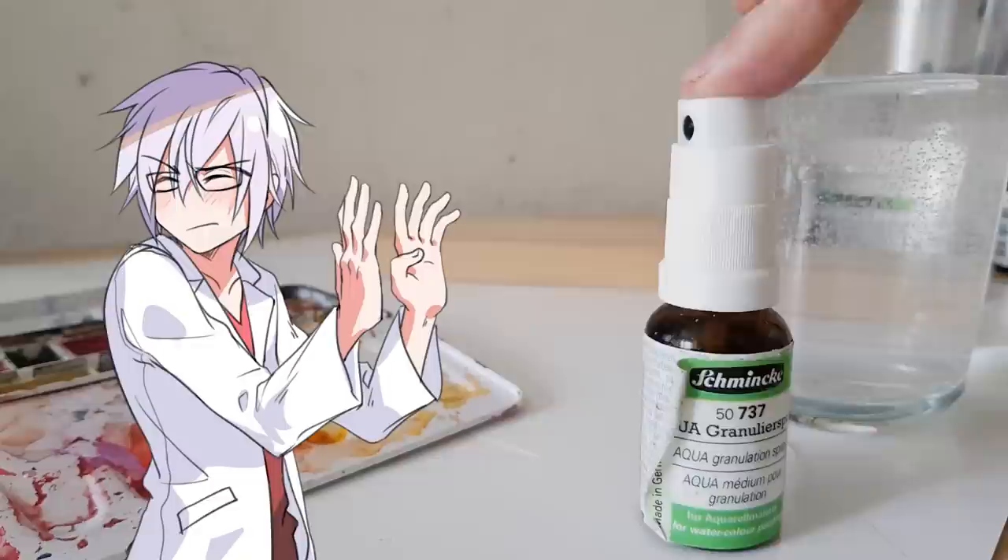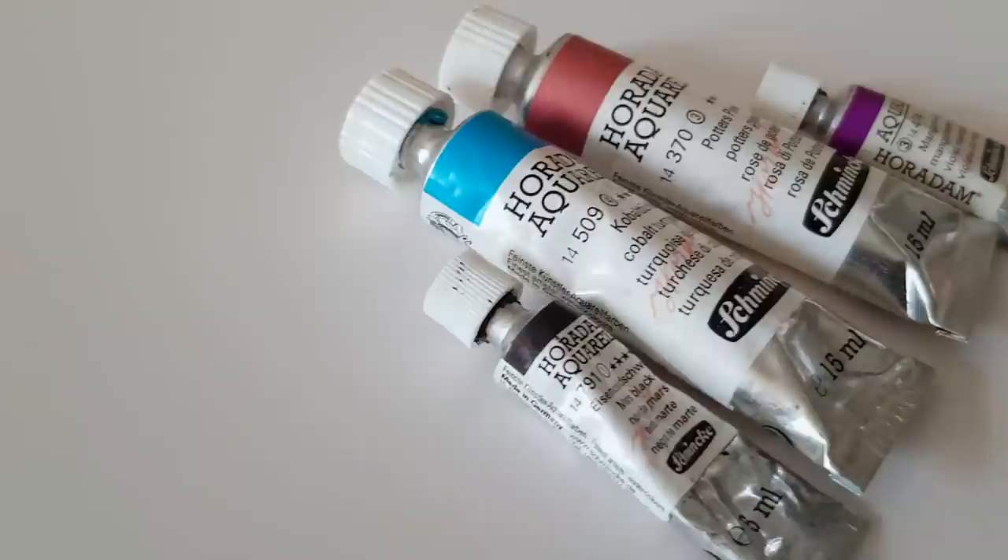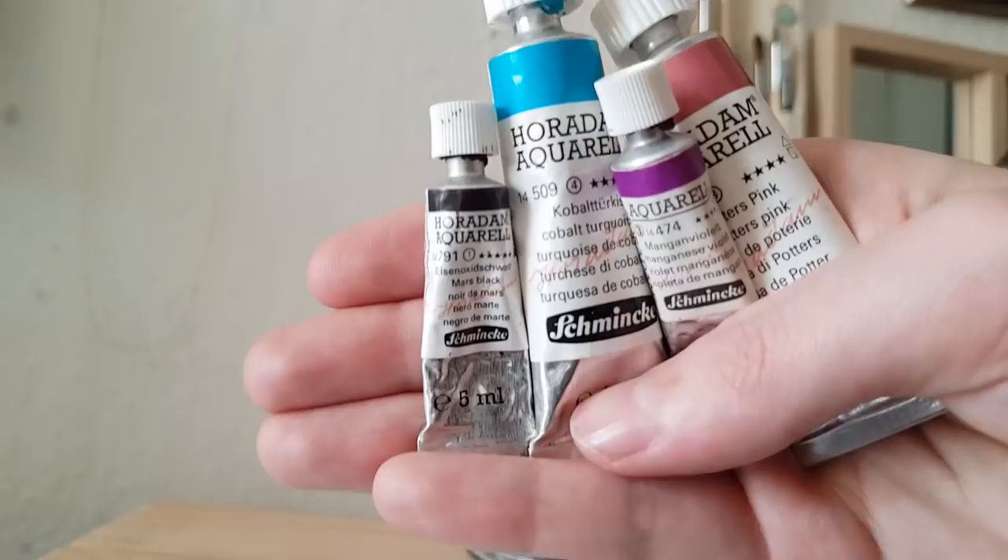The product I want to use in combination with the liftoff medium is the granulation spray. It's supposed to mimic a granulating texture even on non-granulating colors. Granulation is a property of certain watercolors where the pigments agglomerate to create a rough and distinctive look — great for painting stones and landscapes, but for portraits not so much. It's always good to know what colors are granulating before you use them, and I already did a video on that, I will link it in the description.